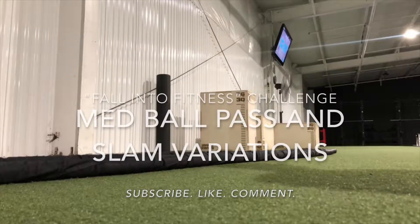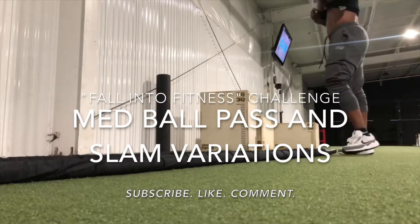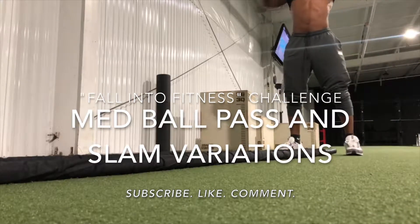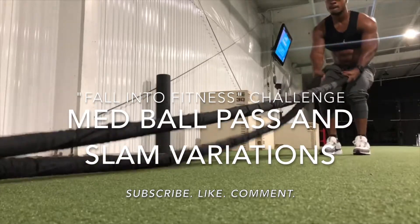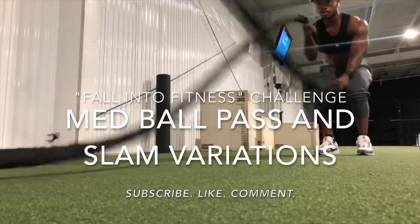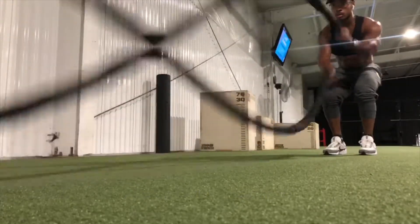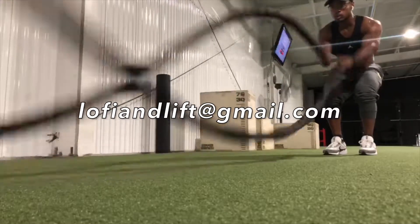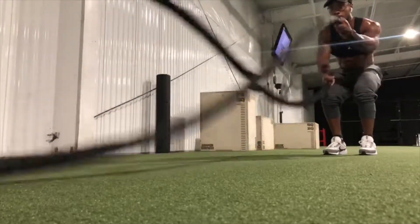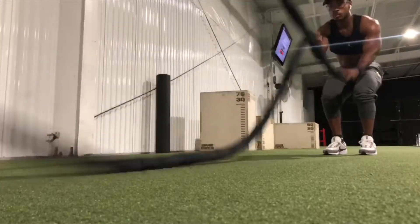What's up Low Fee and Lift team, this is Ted again, creator of Low Fee and Lift. This video is going to demonstrate the different med ball variations in my free Fall Into Fitness challenge. If you're watching this video and you don't have the challenge downloaded to your phone or computer with all the sets, reps, and time workouts available to you, go ahead and shoot me an email right now at lowfeeandlift@gmail.com and I will get you taken care of. While you're at it, go ahead and like this video and subscribe to get more free workout programs.